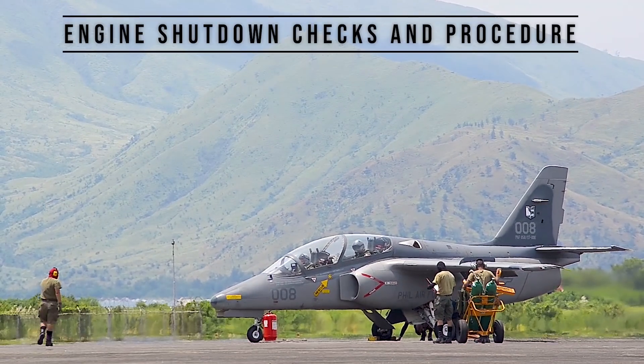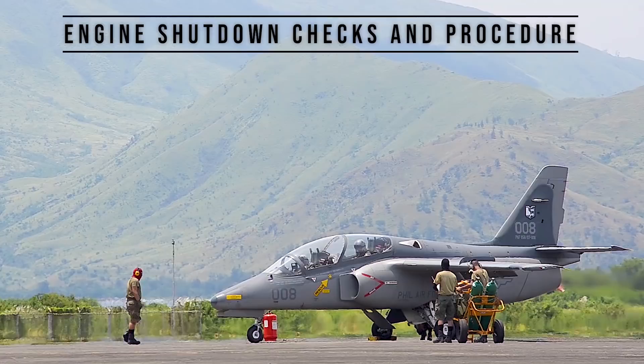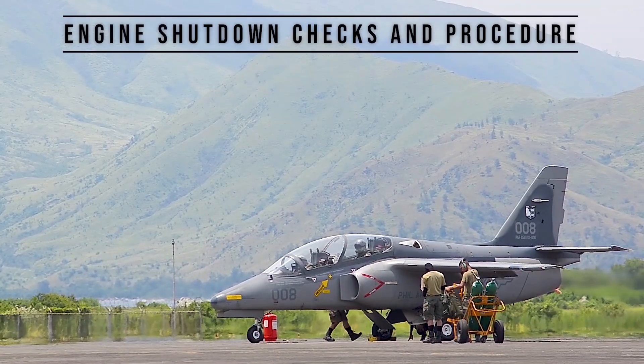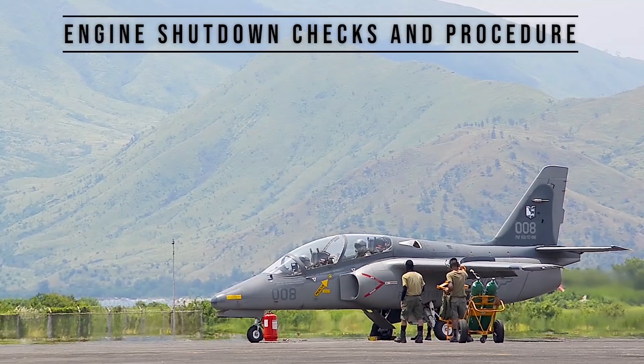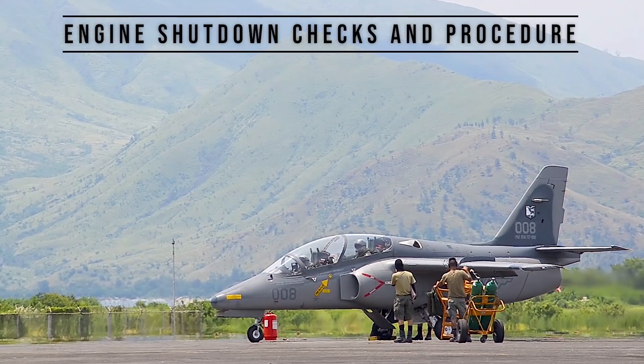This was followed by the Project Falcon Uniform program, which repainted the aircraft with a two-tone light and dark ghost gray paint scheme along with low visibility markings, which reduces the aircraft's overall visibility.